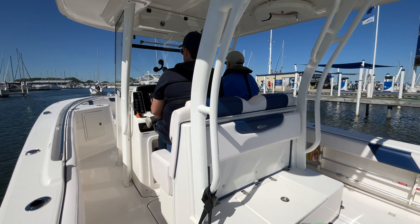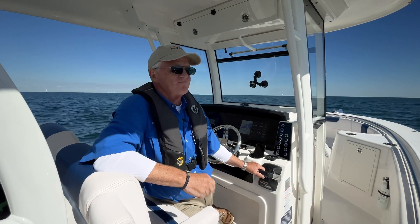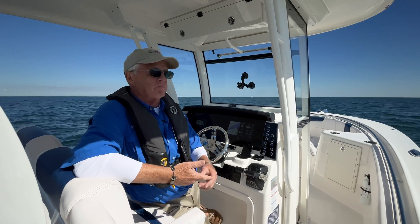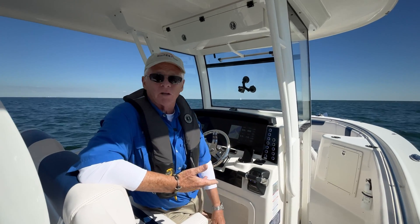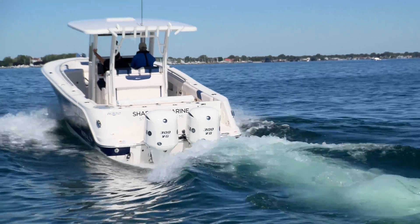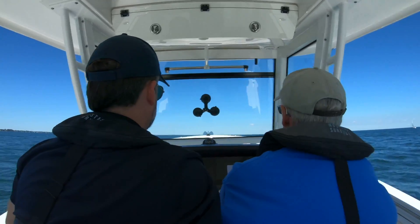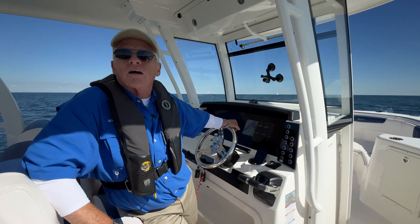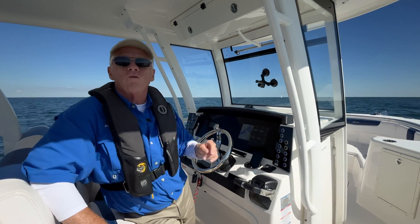I've done so many comparisons and before-and-afters with Shero propellers that nothing surprises me anymore. I knew we were going to get better efficiency, better handling characteristics, better maneuverability — better everything across the board. And here we are, getting it all over again. And that's my full review of the MX-3 from Shero Propellers. For BoatTest.com, I'm Captain Steve — we'll see you on the water.